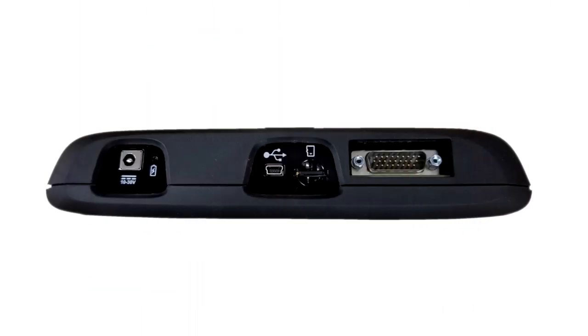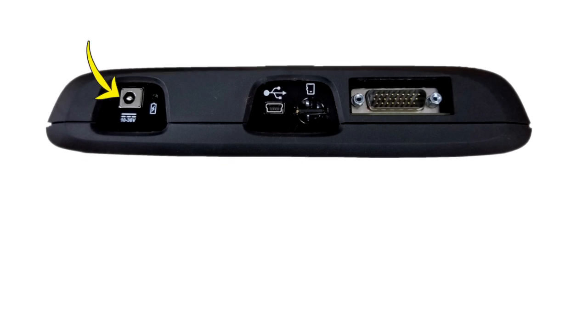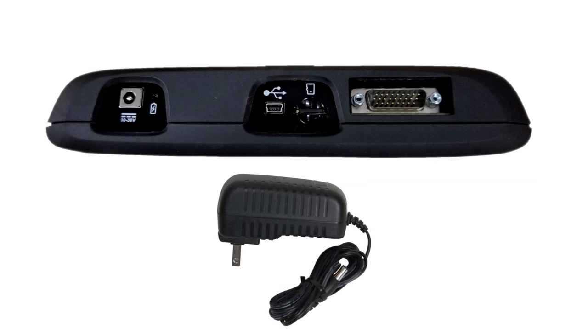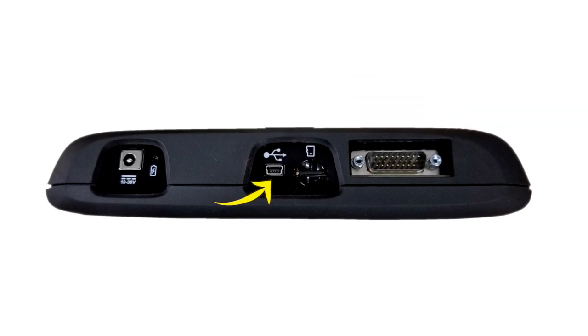Indicators and connectors are on the top panel. The LED indicator illuminates when the tool is connected to a power source and lets you know if the battery is charging — red — or is fully charged — green. The power supply jack is used to connect the AC power supply. Only use the AC power supply provided with the P1000. The USB jack is used to connect the P1000 to a personal computer for transferring saved files and using ShopStream Connect.